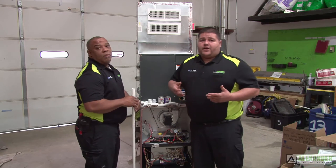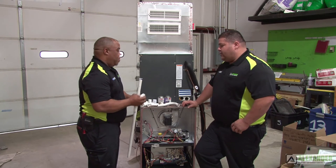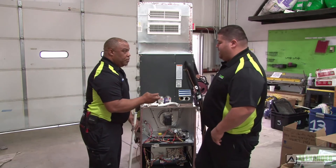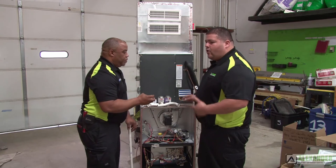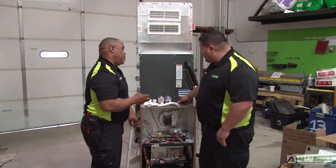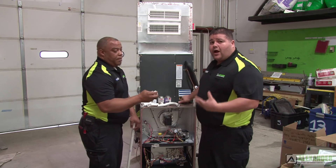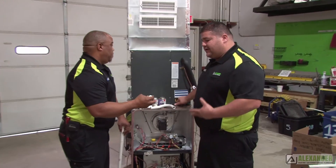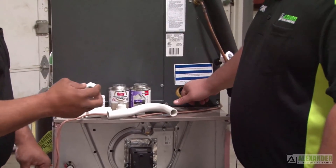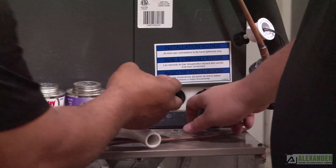So first, we need to put our adapters on. How do we know which one is the primary drain line and which one is the secondary? The easiest way is to feel: if you put your fingers in and it's nice and clear, that's your primary drain line. If you feel a restriction or something blocking it, that's your secondary drain line. It's very important to know this, because putting things on the wrong line is an easy callback mistake.